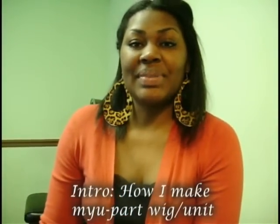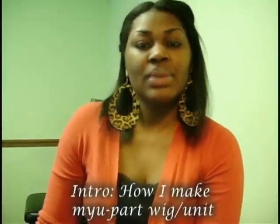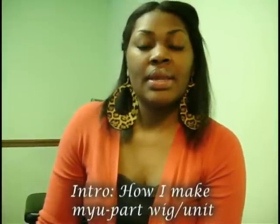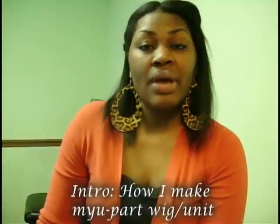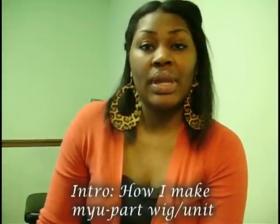Hey, hey, YouTube. It's Missy. Today I just wanted to come to you all and share with you how I placed my tracks for a U-Part wig.